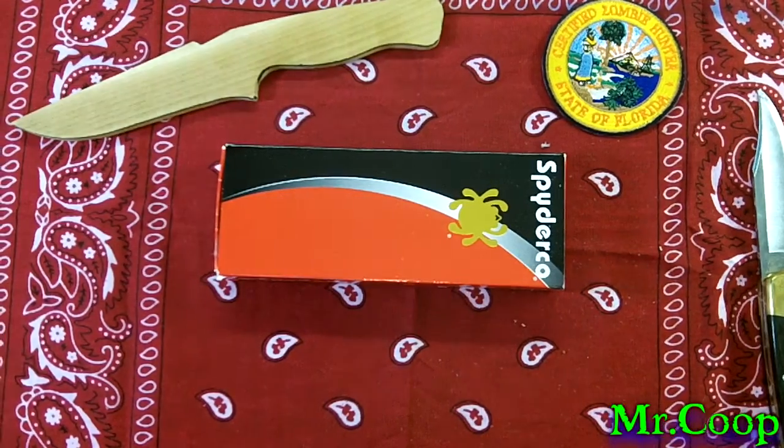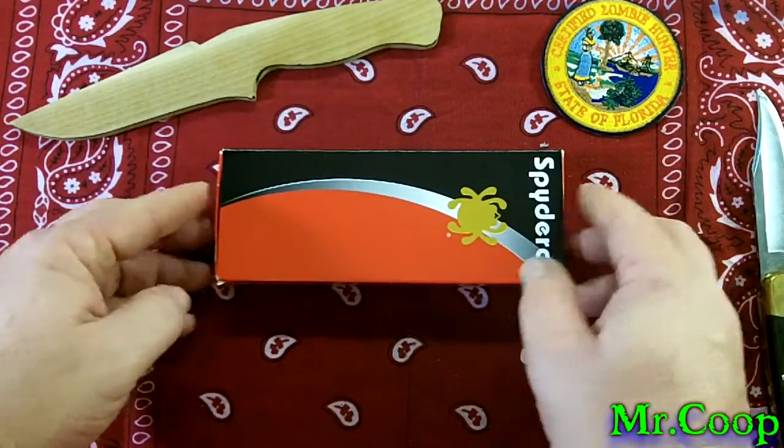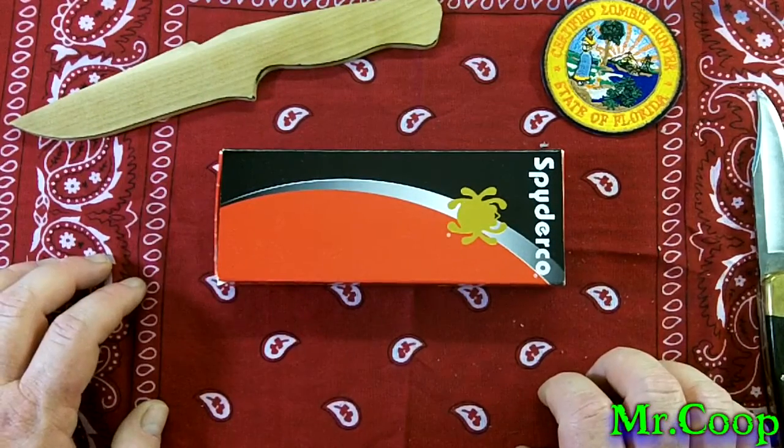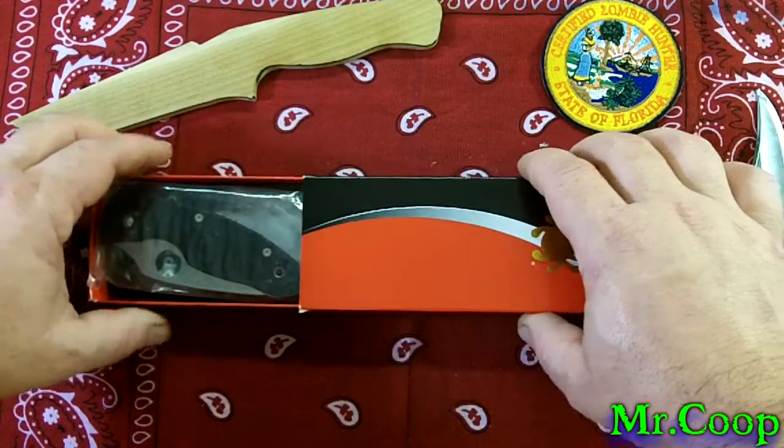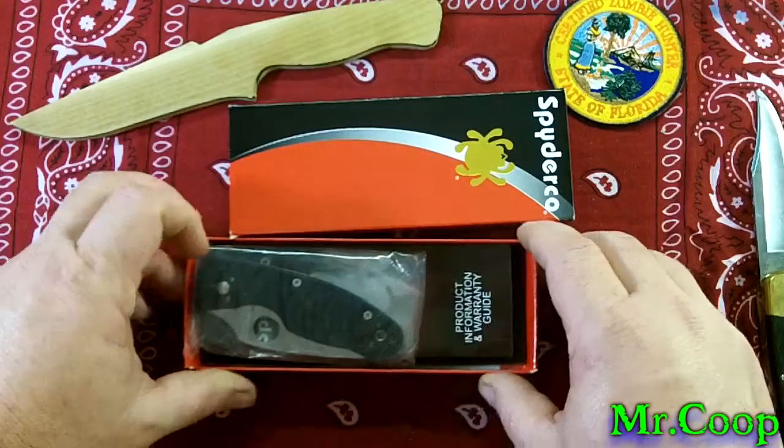Okay, it's a thank you note from Mr. Christian. So now let's check this bad boy out. Like I said guys, I've never had a Spyderco.